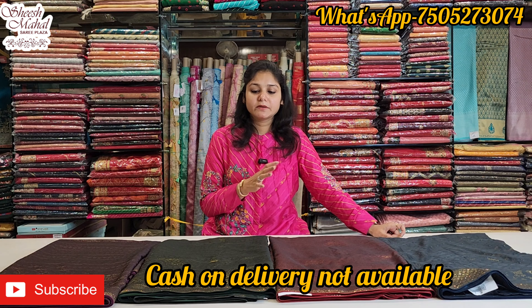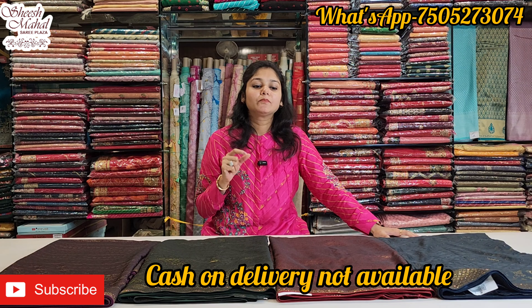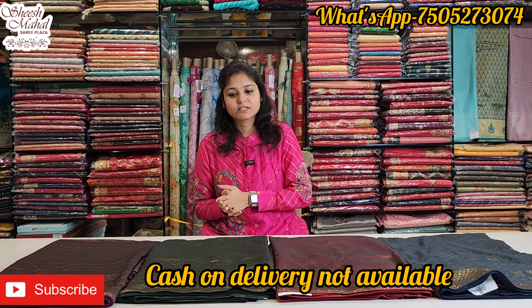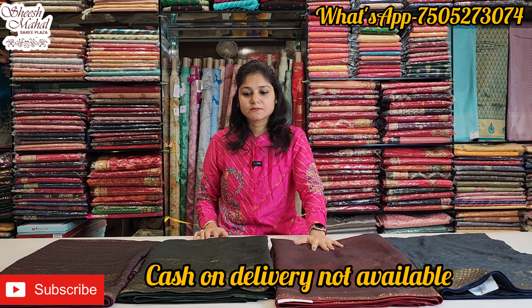We call this georgette — it's a little silk-like crepe. It's a very nice touch. It's not a transparent material, but it has good potential. It's a very good collection — a rich look and a very classy design.